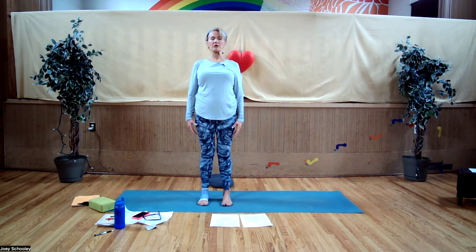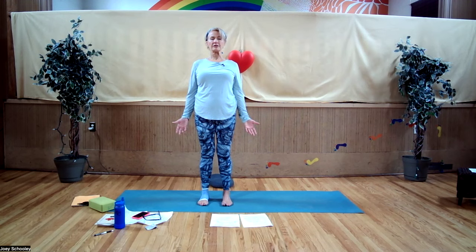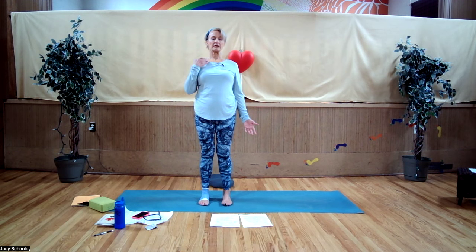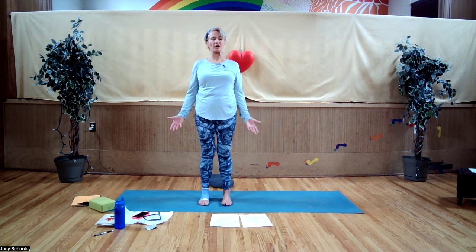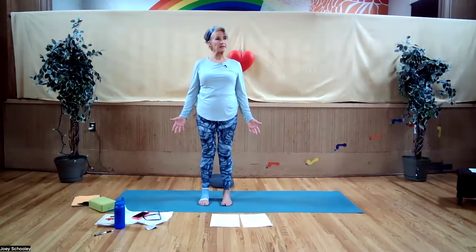Keep your thighs engaged, sternum lifted, chin horizontal and parallel to the floor. Eyes can be open or closed, looking at an imaginary horizon. Turn the palms forward to externally rotate the arm bones in the shoulder joints. The hip and shoulders are ball-and-socket joints — the only two ball-and-socket joints; they move in many directions, which is the good news and can be the bad news if we overdo it.